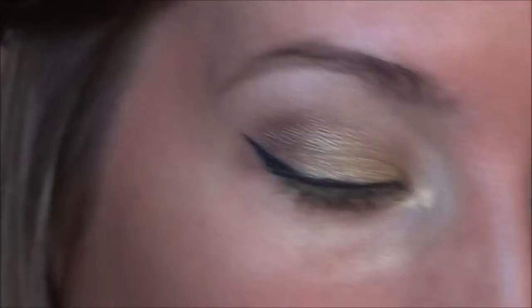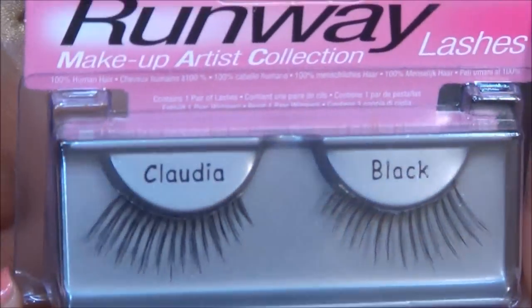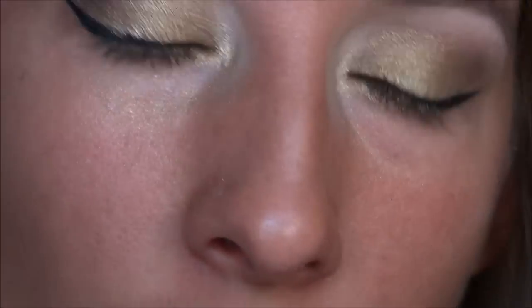So that's it for the eyeshadow. What I'm going to do next is apply my foundation and set my face, and I'm also going to apply these lashes by Ardell — the Claudia ones. I will do all that and I'll come back and show you the completed holiday look.